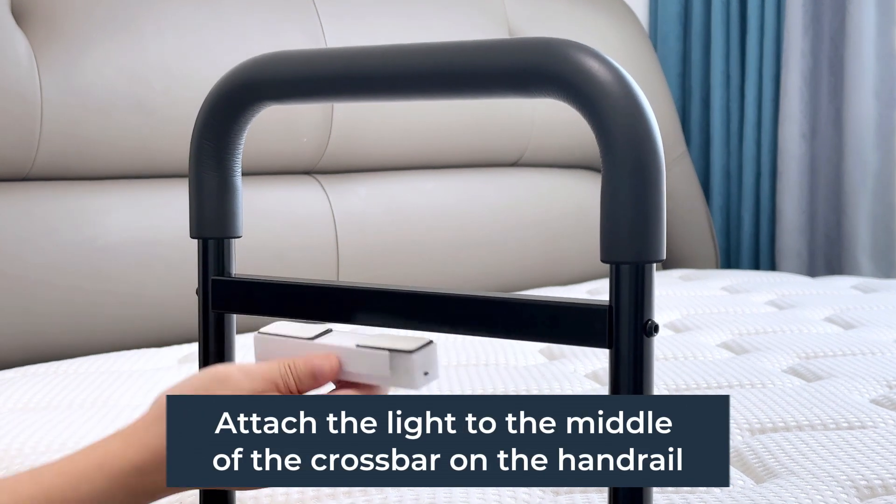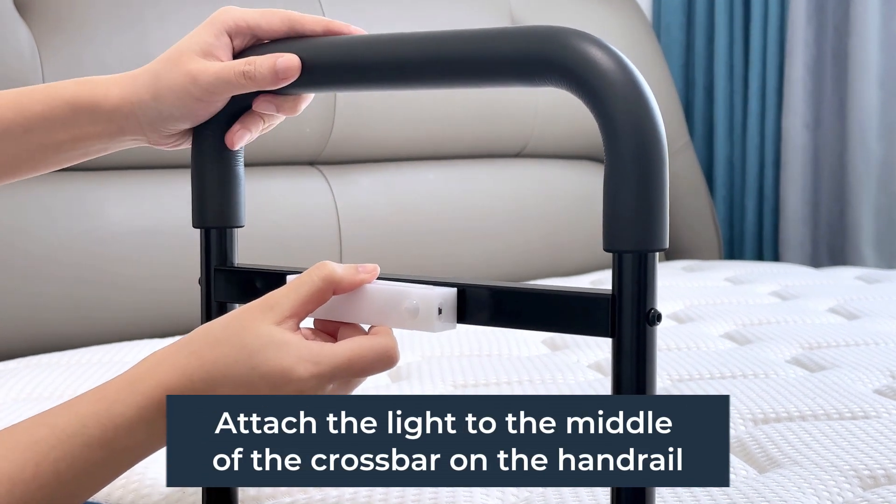Step 5: attach the light to the middle of the crossbar on the handrail.